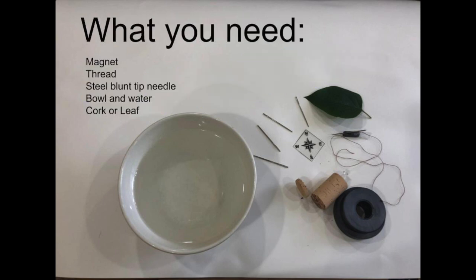What you need for this experiment is a magnet, some thread, a steel blunt tip needle, bowl and water, cork or leaf.